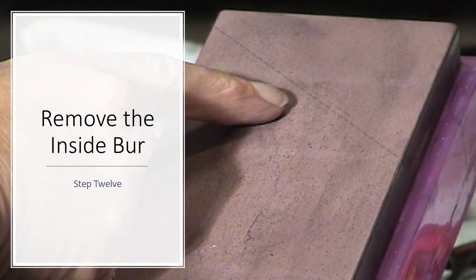Step twelve is to now remove the burr. The burr must be created and removed in order to get a truly sharp edge.